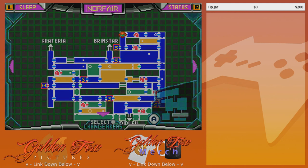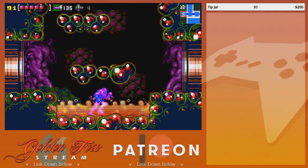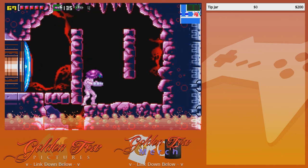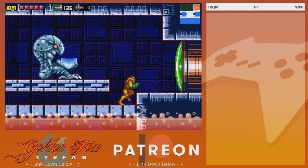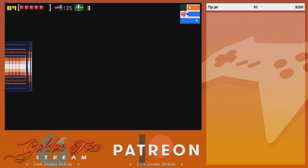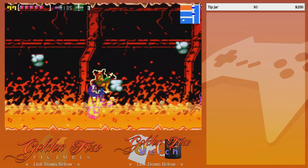I need to make tikka masala — I order that all the time. I make this Thai green curry with snap peas, bell pepper, and chicken. Brett's had it before — it's so good and so easy. You just take a can of coconut milk, and last time I made it, I also made homemade naan bread, which was incredible.